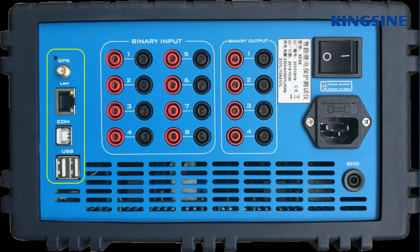Regarding communication, it has 2 USB-A ports, 1 USB-B port, and 1 RJ45 network port. It also has inbuilt Wi-Fi.